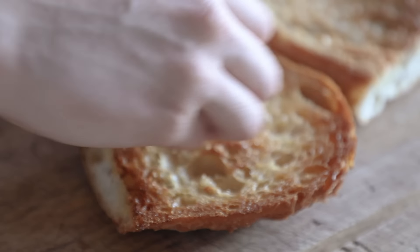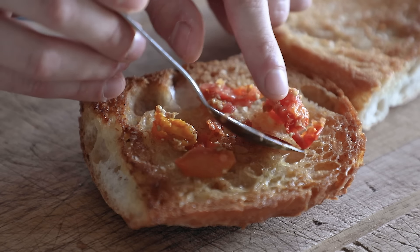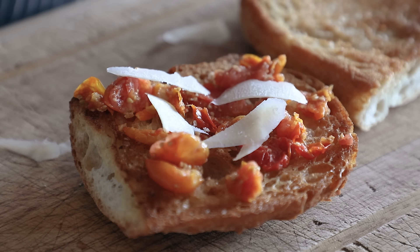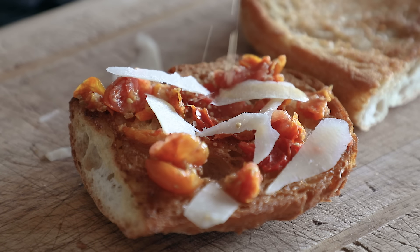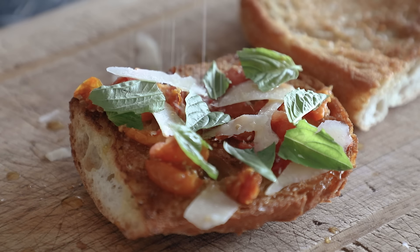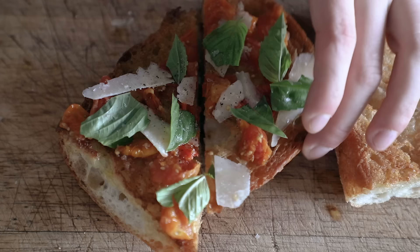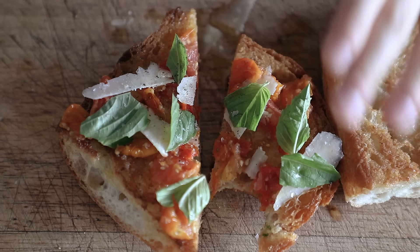I toasted ciabatta bread, then rubbed it with the cut face of a garlic clove, topped it with lacto-tomatoes after draining all of its liquid off, some shavings of Parmigiano-Reggiano, a drizzle of lacto-tomato juice — which by itself is the most savory tart thing you'll ever taste — some extra virgin olive oil, basil, flaky salt, and fresh cracked black pepper. It took me about one minute to put together and it was so delicious and full of umami from the fermentation. 10 out of 10 would do again.